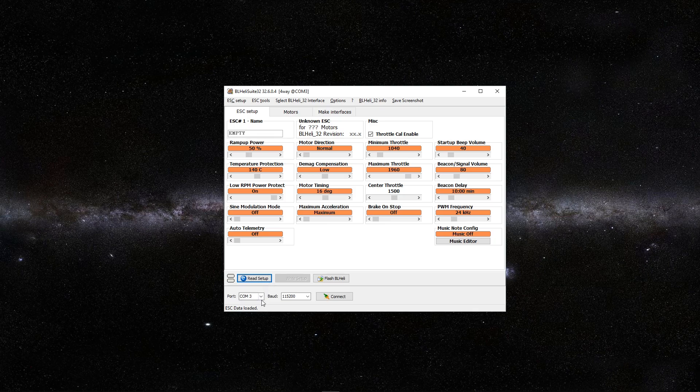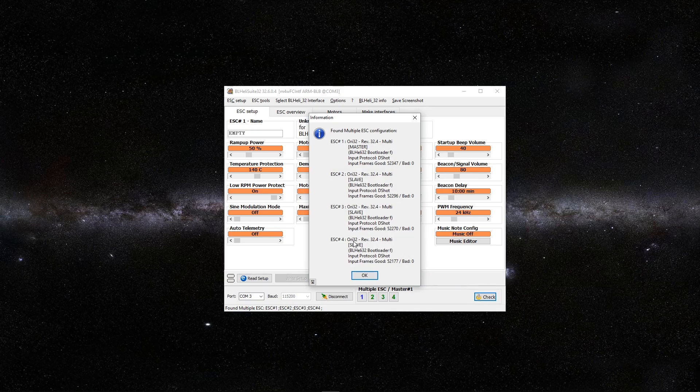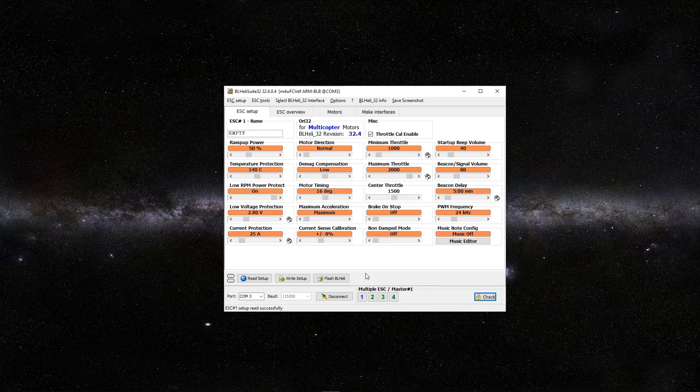Then we want to go ahead and connect to the port, and then connect. We want to check, and as you see I have the Ori 32 all-in-one ESC and it currently has 32.4 firmware on it. So let's go ahead and OK that.